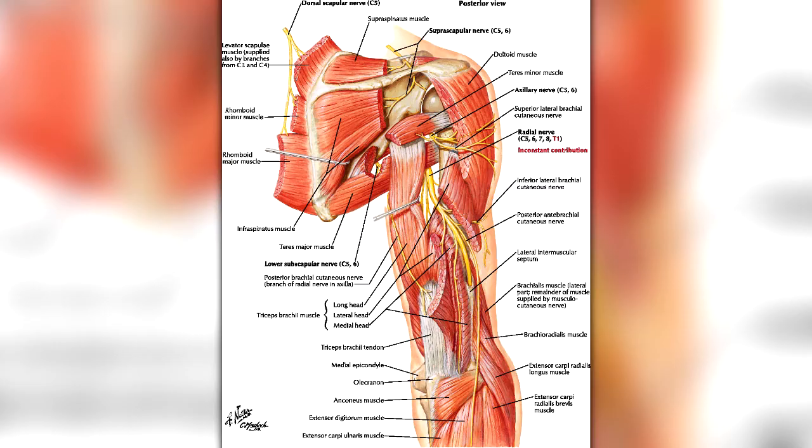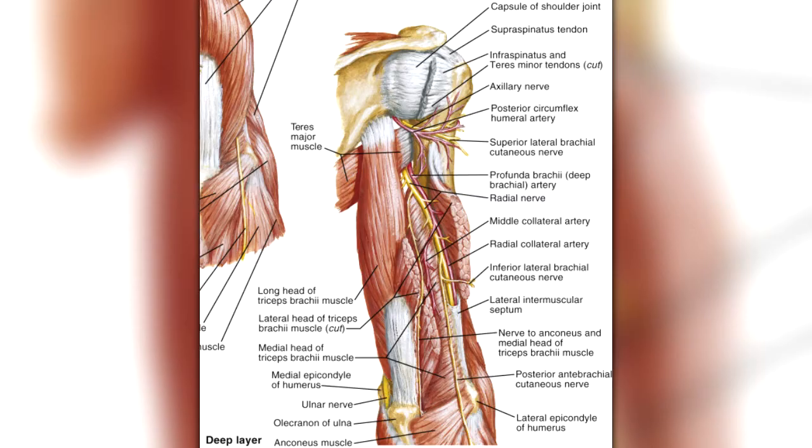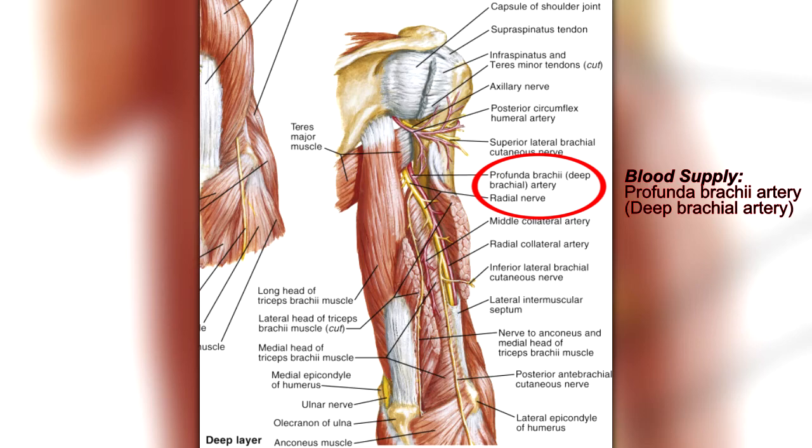The triceps brachii is innervated by the radial nerve, which runs through the radial groove on the posterior aspect of the humerus between the origins of the medial and lateral heads. The radial nerve runs with the profunda brachii artery — also known as the deep brachial artery — through the radial groove, and this is also the artery that supplies blood to the triceps.